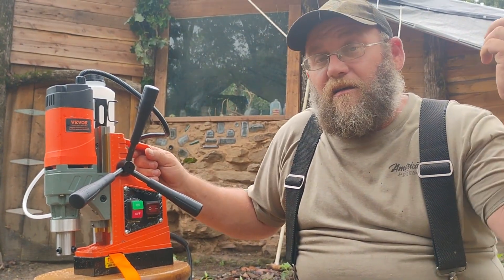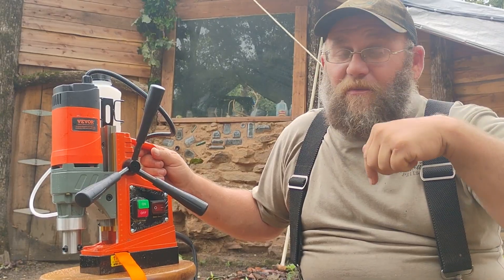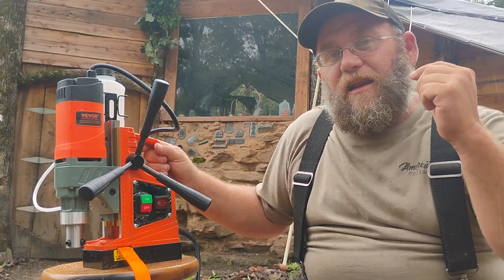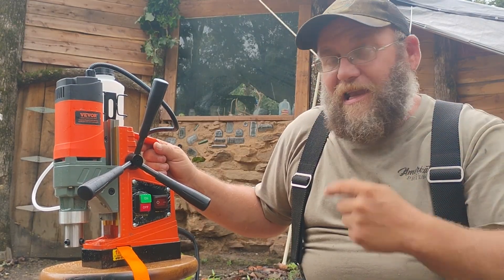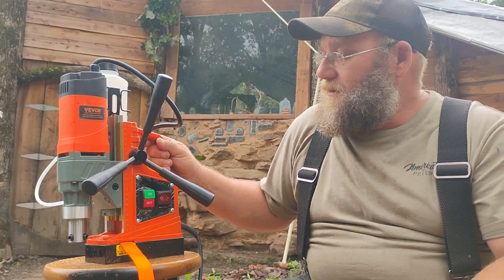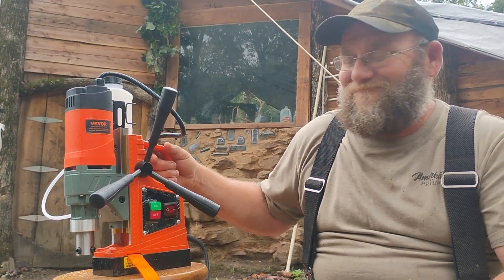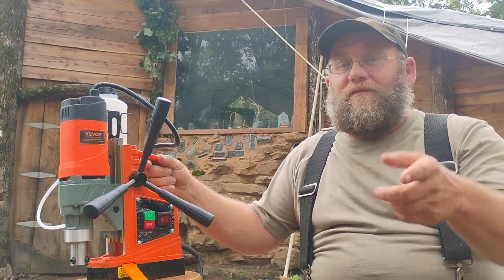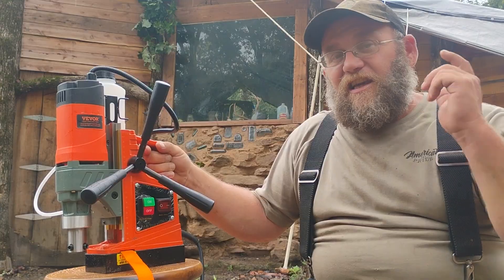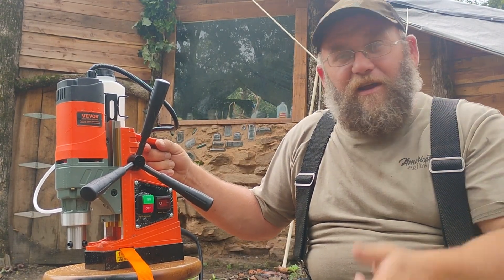That's all I have for you today. If you're interested, I highly recommend it — there's going to be a link in the description. Don't forget to use the discount code so you'll be saving even more money by going through Bevor. Really cool tool. Until next time guys, as always: work hard, stay humble, and love God. Amen.